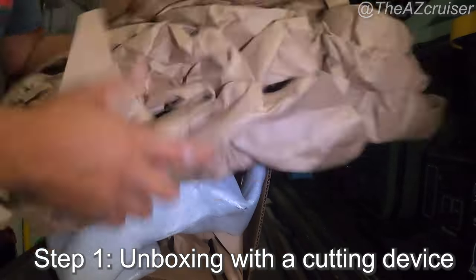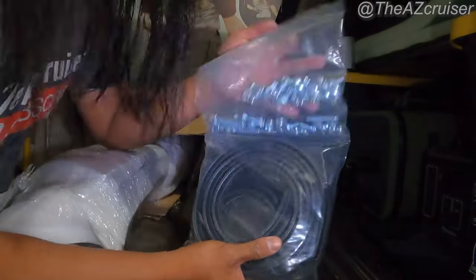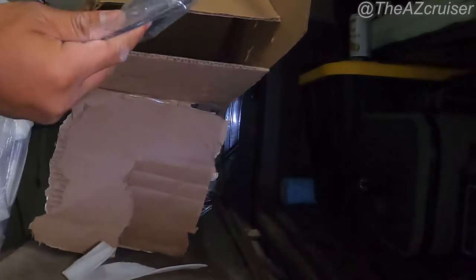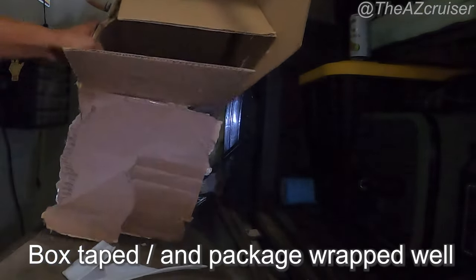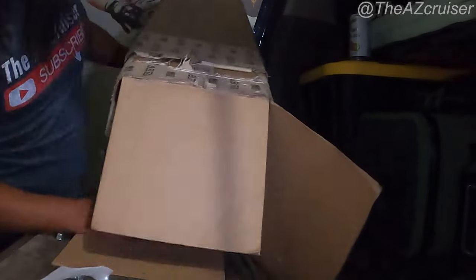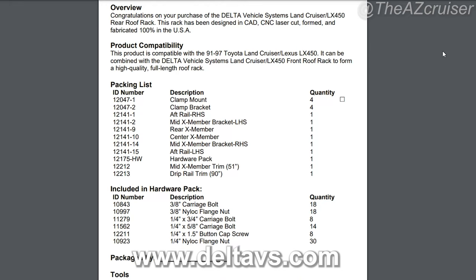So the first thing I did was unbox the roof rack itself, and it came pretty well packaged. I was pretty happy with the way they wrapped it, the box was taped pretty good, and nothing fell out. There were some nuts that were loose in there, but fortunately since it was packed so well, nothing fell out. On the website itself it comes with a packing list and what tools you need.